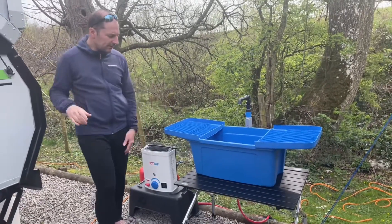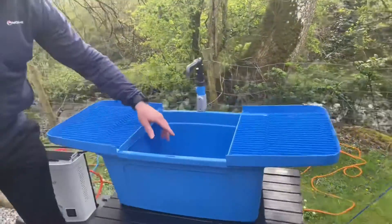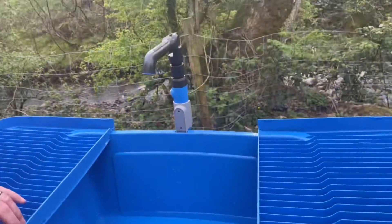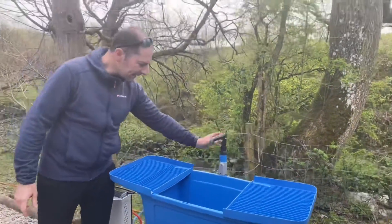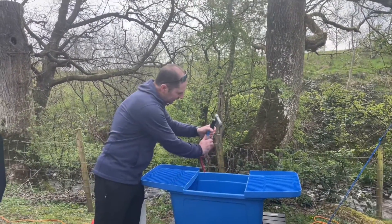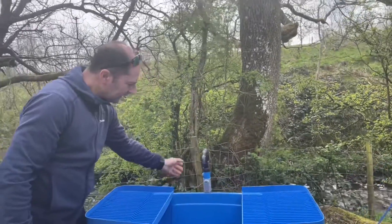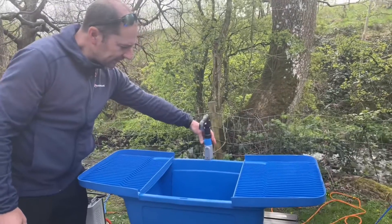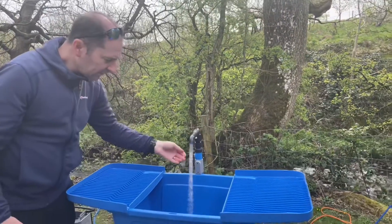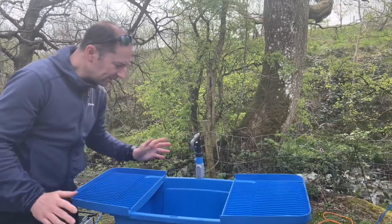Starting with the sink — in here you've got a little bung in the bottom so you can actually drain the sink off, and there's one on the outside as well. On the back we've got a tap that just fits in on a little clip. We've got a little switch on the side; if we turn that on, the boiler fires up, pumping the cool water through, and then we've got hot water. Simple as that.